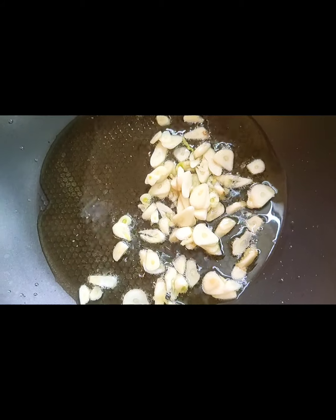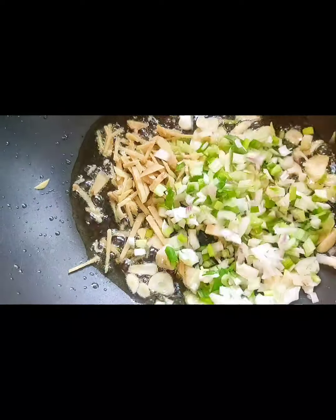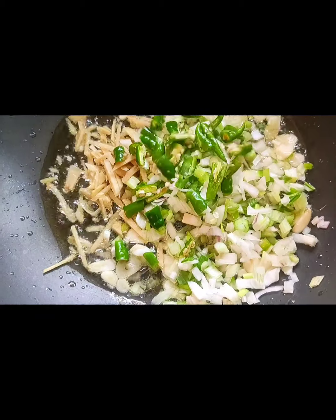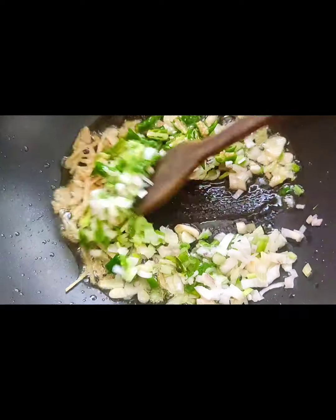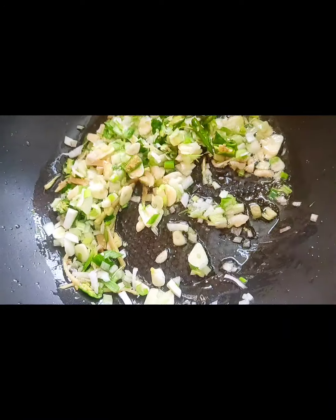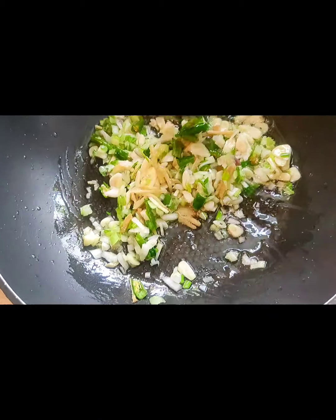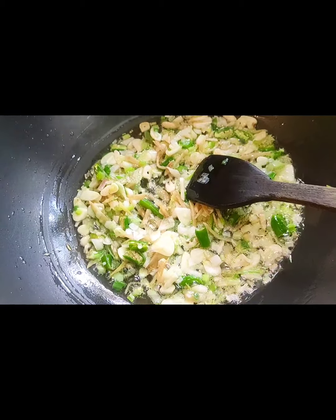I'm preparing this with olive oil — I've added about 4 tablespoons. The olive oil is already hot so I'm adding in the garlic, the ginger, the spring onions, and stir frying them. I'm also adding in the chilies and stir frying them till they get a little soft so that the flavors come out. They're now nice and soft and the flavors are already oozing out.